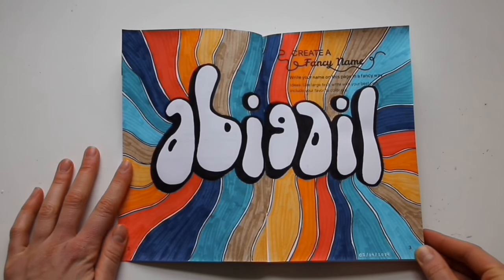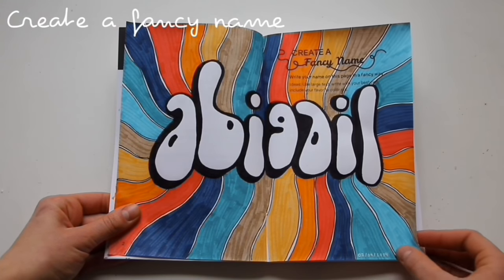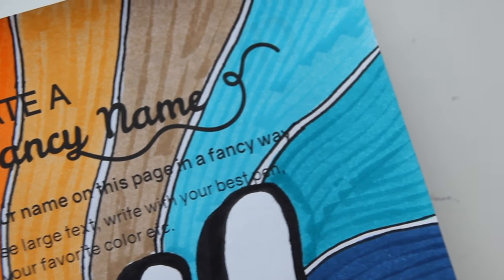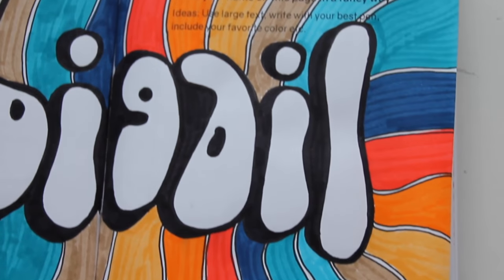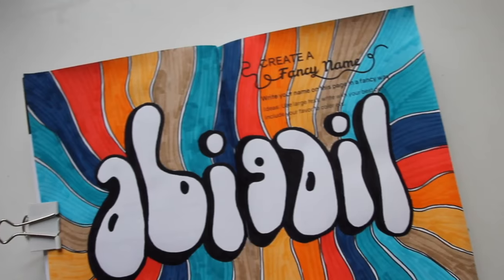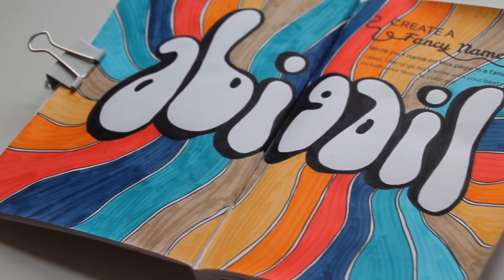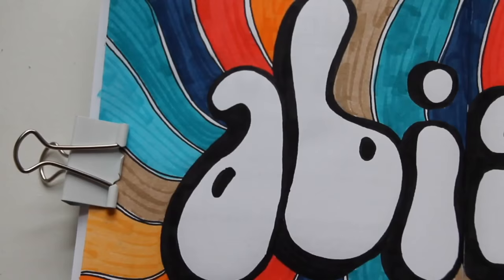The first page I created says create a fancy name. Pretty much what I did is I did this like 70s Brady Bunch type of color scheme and bubble letter thing. I'm usually into doing a lot of calligraphy, but I wanted to change things up for this page. So I just chose this 70s type of font and then I did these different colors kind of coming out. I used a combination of Tombow markers as well as Crayola super tips.